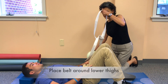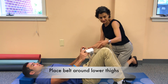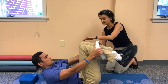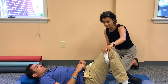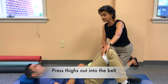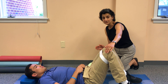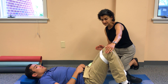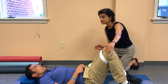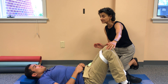Place a belt around your thighs, wrap it around your feet, and place the belt around your lower thighs. Now press your thighs out into the belt without allowing movement to occur. Keep your breath flowing, and hold this contraction — this press — for 10 seconds.